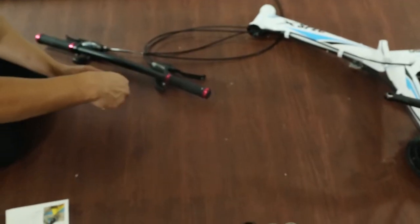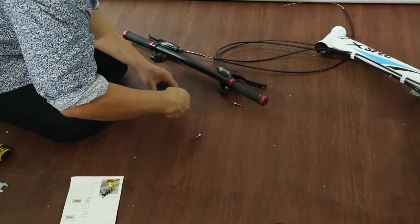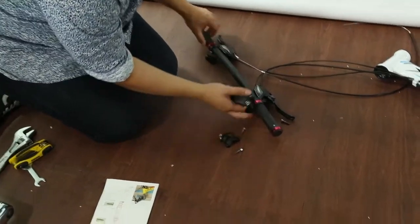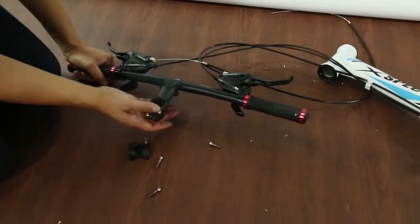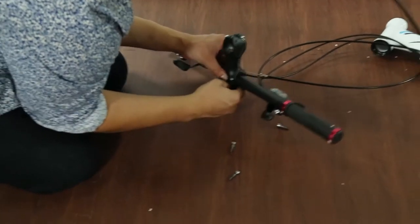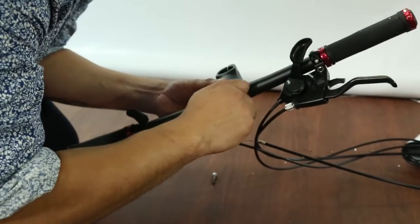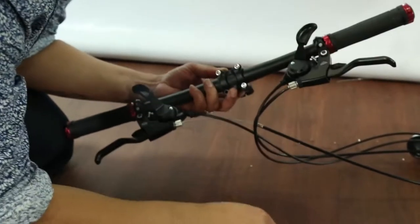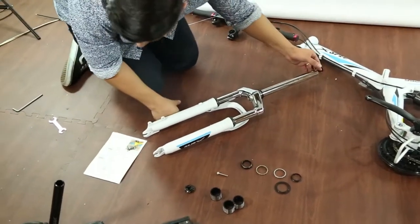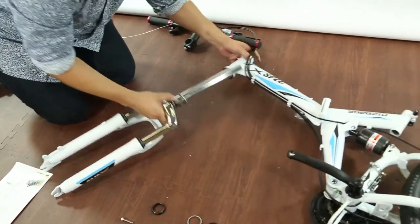So you take this and take it apart. For the handlebars, you see the X — you go more or less right here with the X back facing you. Then you take the plastic cover, go in first, then you take one of the washers. Now you have that in, you place it through here.